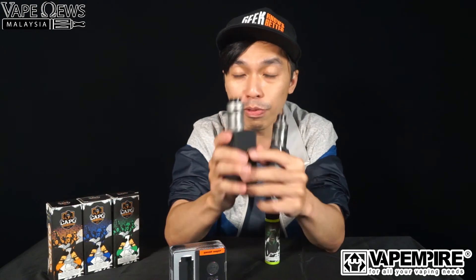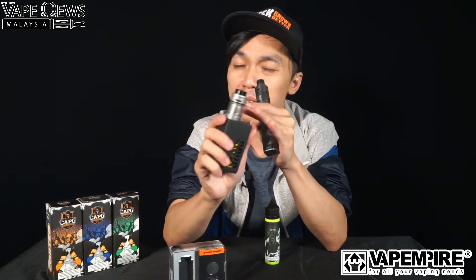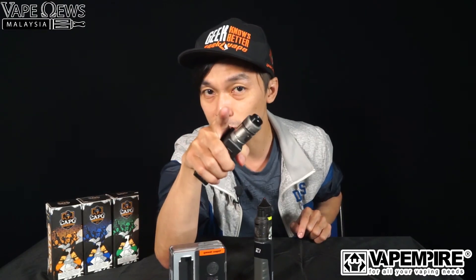My rating for this tank is 8 out of 10 — very great. If you liked the review, drop a like and share it with your friends. Coming soon we'll be reviewing another product from Geek Vape, so make sure to check that out. Ciao!